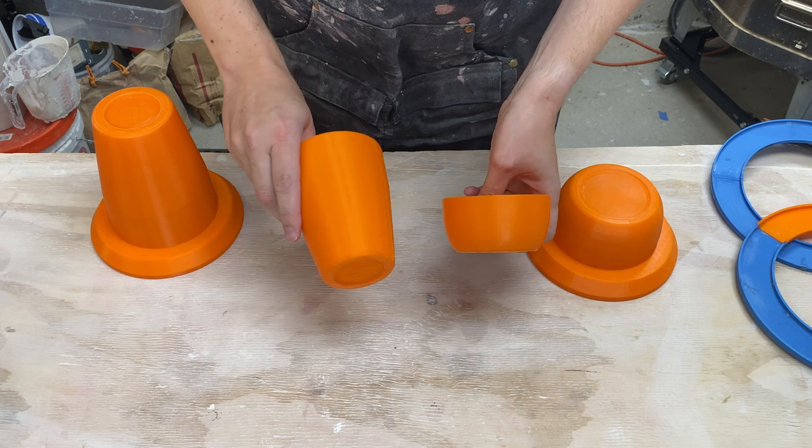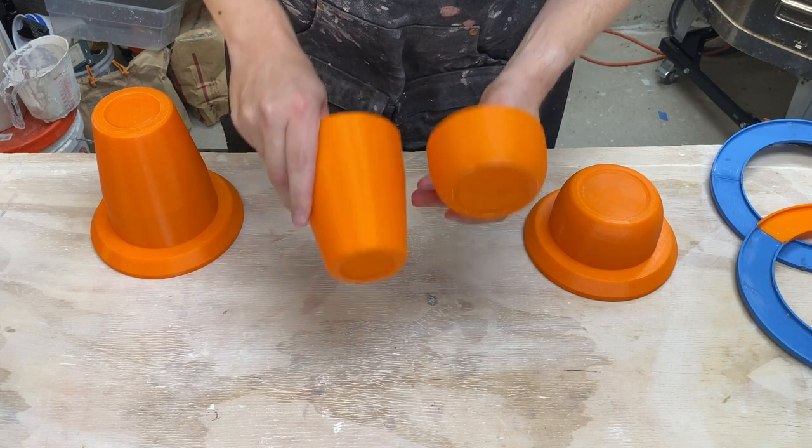Hi, I'm Kent. Let's go from a simple sketch to some new plaster slipcasting molds. In my last video, I showed how I went from a simple sketch on the computer to create these forms.